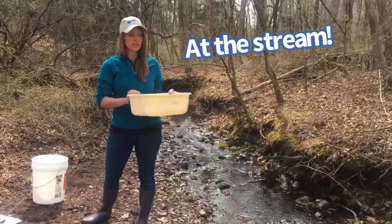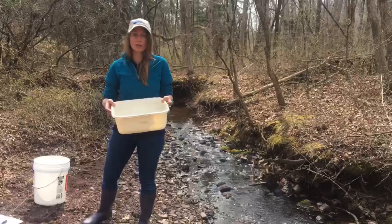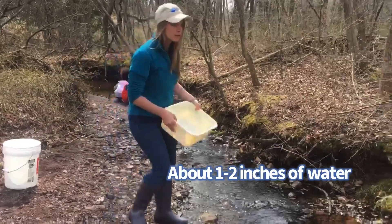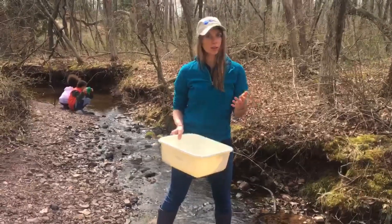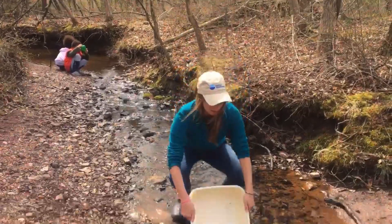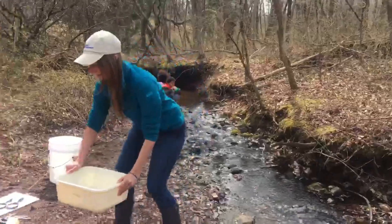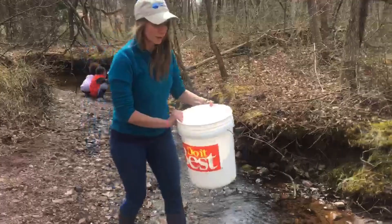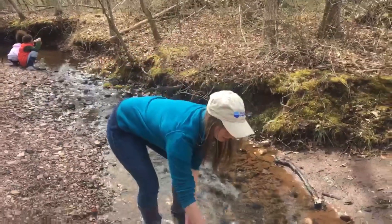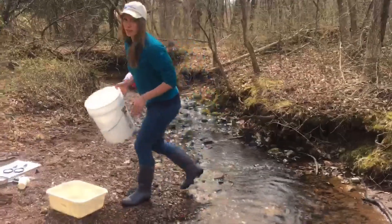So here we are at the stream and the first thing you're going to want to do is fill up your pan or your bucket with just a little bit of water, because all of the creatures that we're going to be finding today have gills and are used to living in the water. So we want to make sure when we take them out of the stream, they have a little safe space to go while we observe them. I'm just going to put about an inch of water in the bottom of both of our containers.